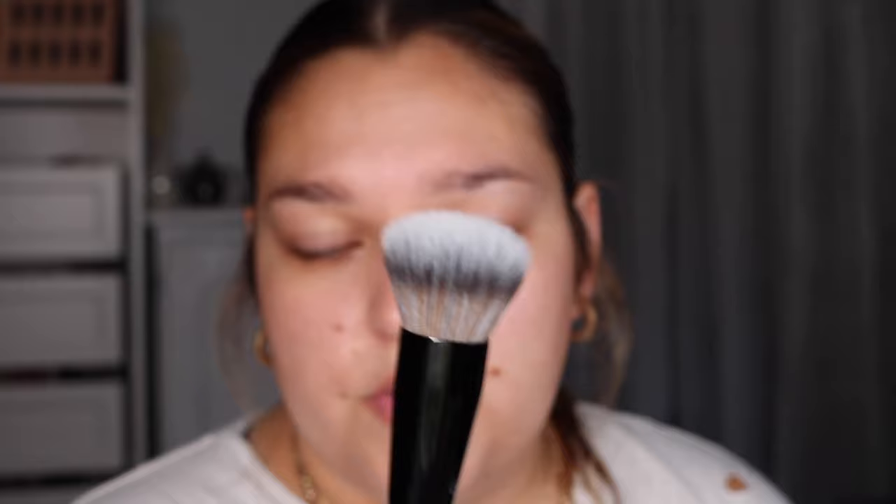I have two shades of the Makeup Forever foundation — 1N14 and 2N22. I think the darker one is definitely going to be my shade for the day, so I'm going to go with 2N22. I'm going to apply this with a brush. Because I want more of a lighter coverage, I'm going to be using the Sephora Pro Foundation 64 brush. It's a mixture of bristles, not as dense, with some air to it, so it's going to give us a lighter coverage.